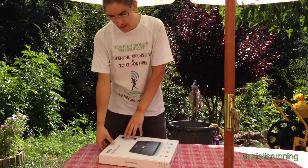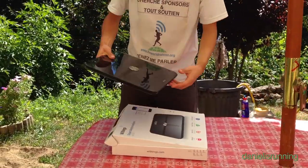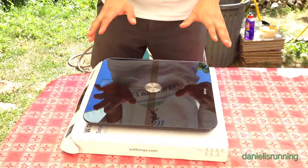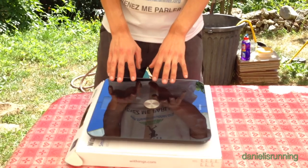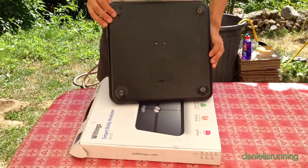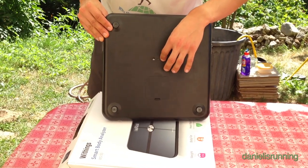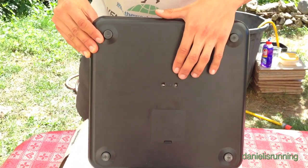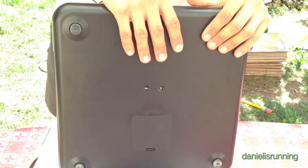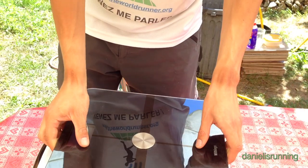The balance itself has a glass surface, it looks like this, holds well, and is quite heavy. It's a Bluetooth 4 product so it doesn't use much energy. You have the batteries here, the connection device here, and a button to reset the weight unit between kilograms or other measures right here.